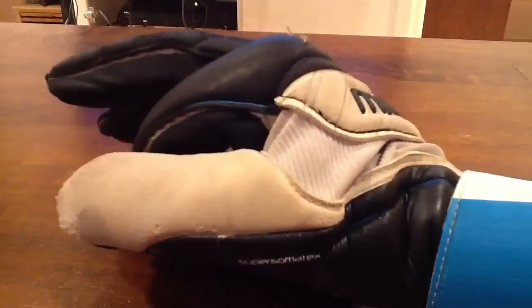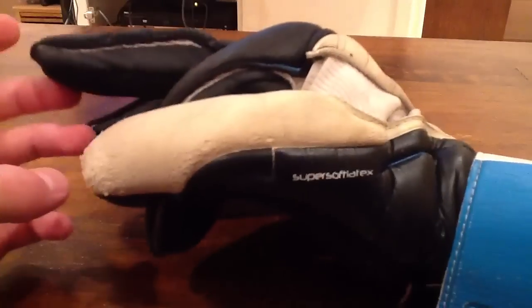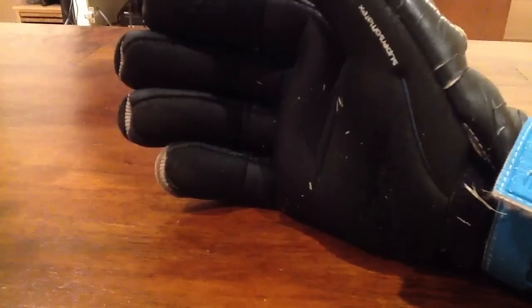This is pretty much the end of the review. There's honestly not a ton more to say. The only thing I missed is that it has latex gussets, and that's about it — I've covered pretty much everything about this glove. If I didn't, just post it in the comments and I'll respond.